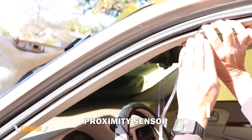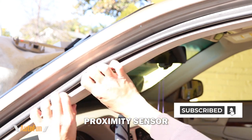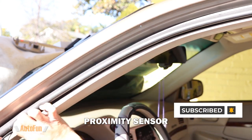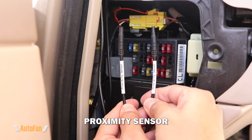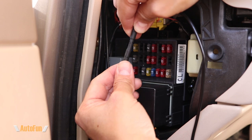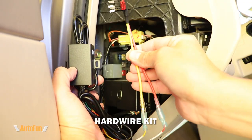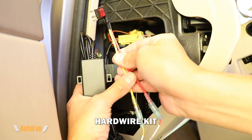Routing the proximity sensor cable down towards the fuse box of the vehicle, and once the cable reaches the fuse box I can connect it to the other cable labeled proximity sensor, matching the keys and pushing the connectors together.